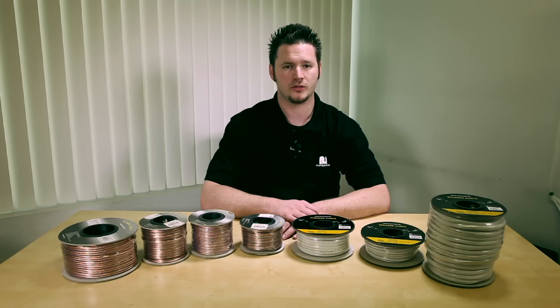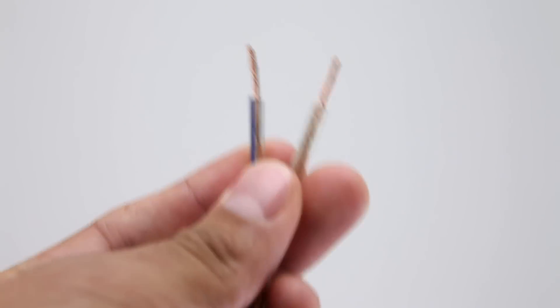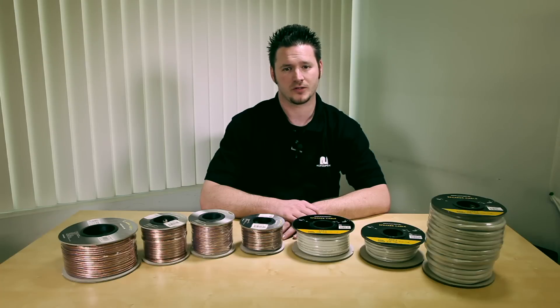For general usage, the oxygen free cables are good to go. Oxygen free cables have a better appearance than the CL2 rated cables, though they are not rated for in-wall usage. For non-in-wall usage, oxygen free cables make your environment look neat and clean.